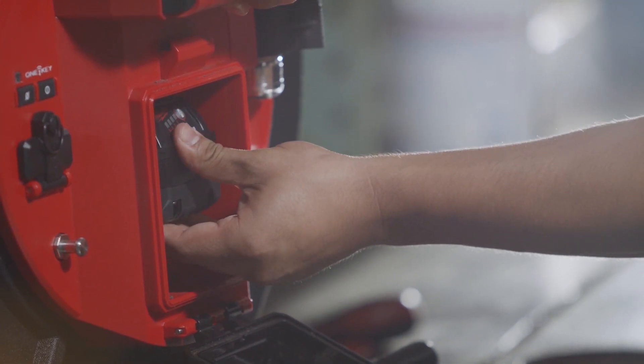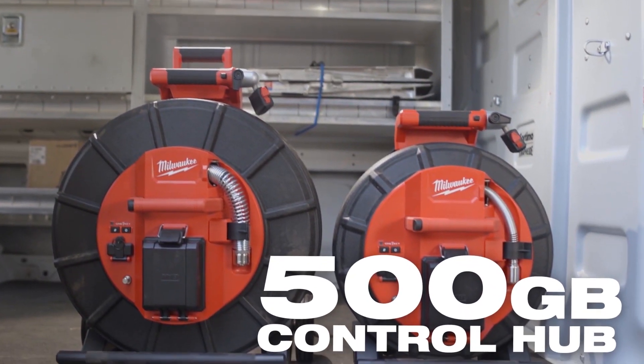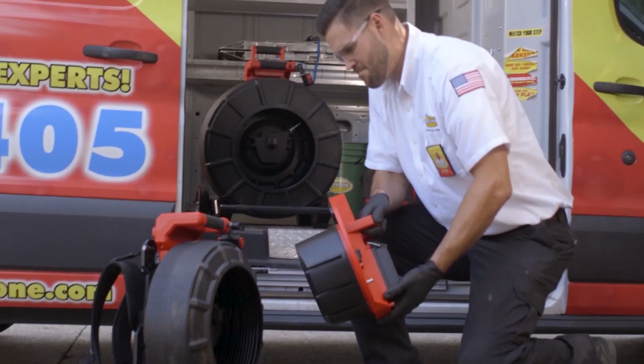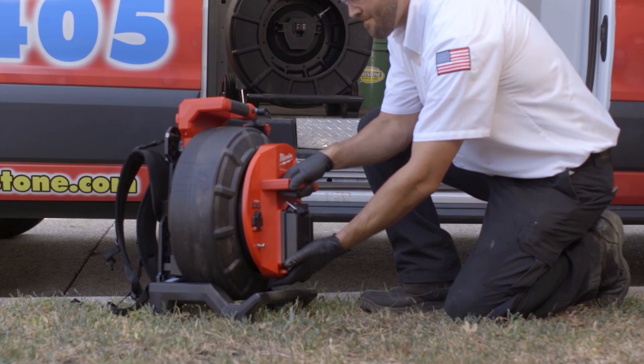Powered by an M18 red lithium battery, the M18 500 gigabyte control hub powers the reels, stores recordings, and easily swaps between reel sizes, delivering unmatched system versatility.